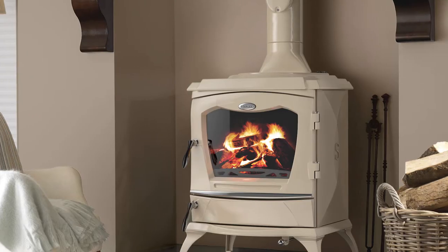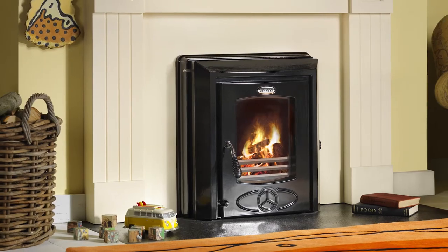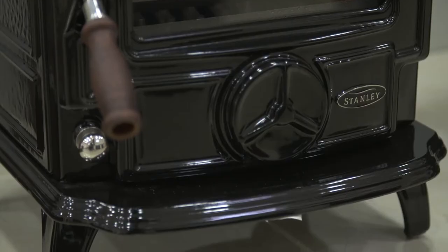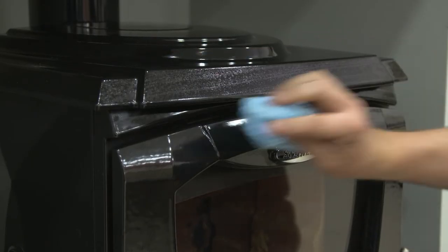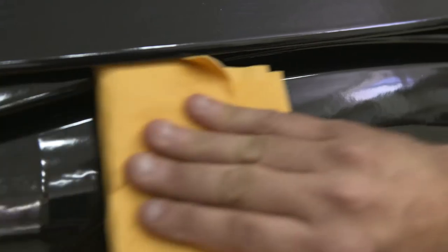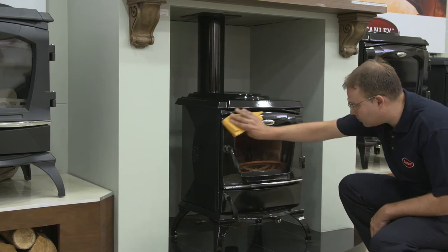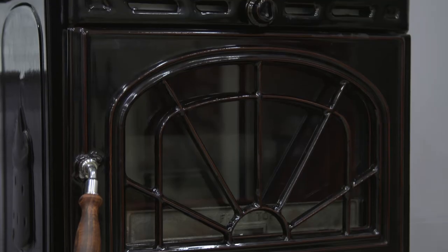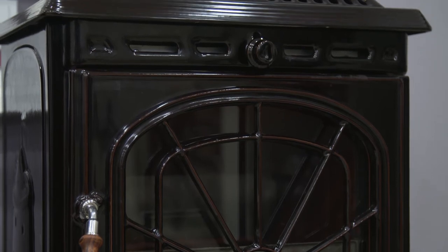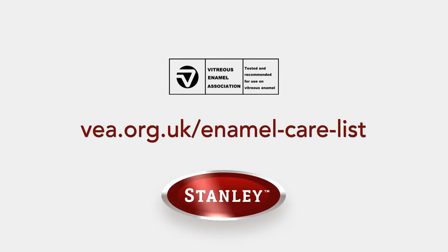The vitreous enamel finish on your stove is tough and hard wearing, but should be treated with care. Cleaning should be carried out when the stove is cool. If your stove is finished in a high gloss vitreous enamel, wipe over daily with a soapy damp cloth, followed by a polish with a clean dry duster. For stubborn deposits, a soap impregnated pad can be used carefully on the vitreous enamel. Do not use abrasive pads or oven cleaners containing citric acid on enamel surfaces. Cleaners approved by the Vitreous Enamel Association should only be used.